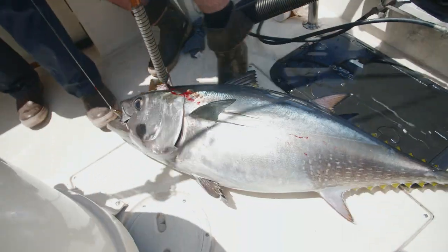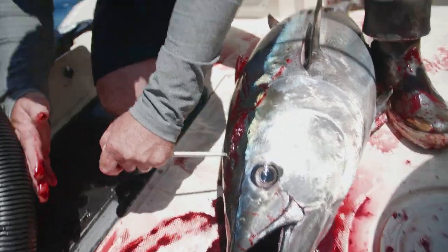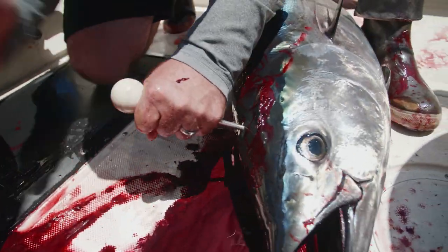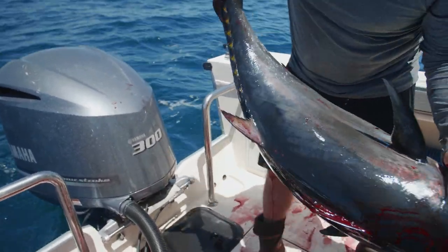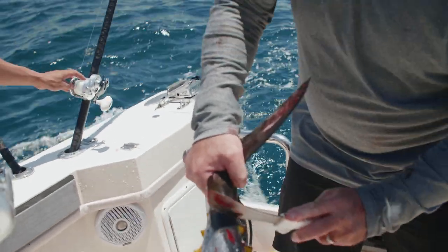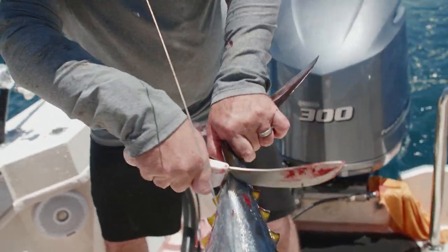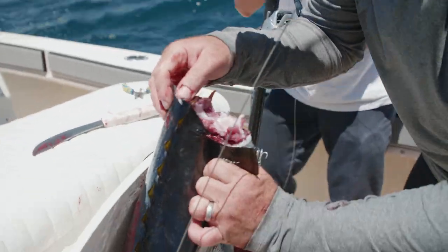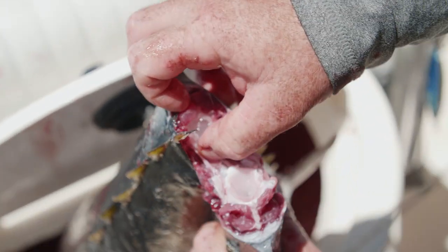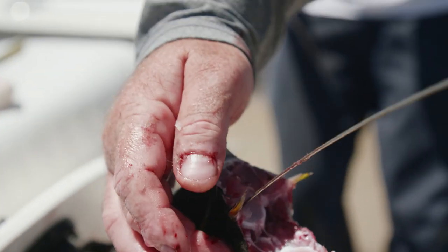Oh yeah, high fives boys! There it is. Got him, yeah!